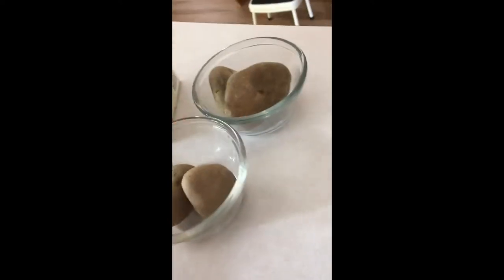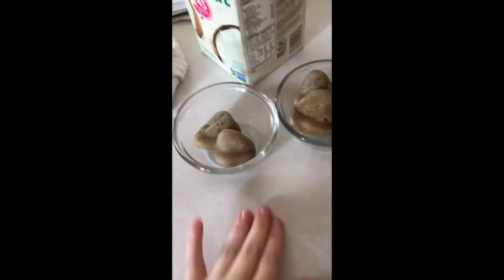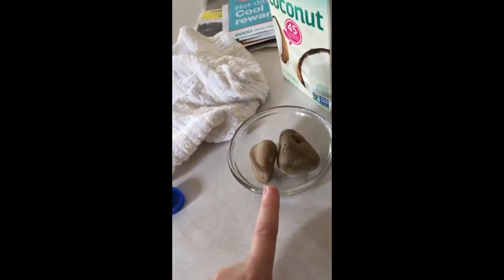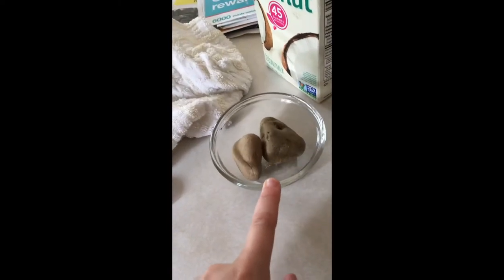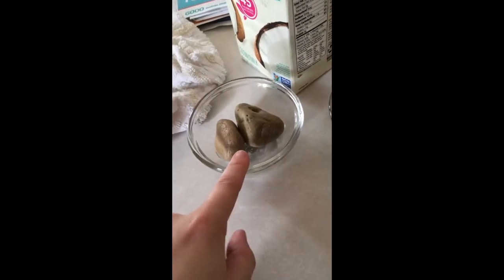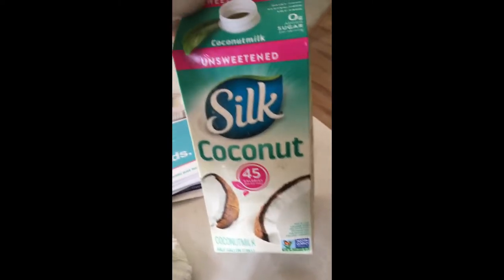To start out, my rats are separated right now — they both recently got neutered so they can come to college with me, so I have them in separate cages. Really you only need one bowl, and you want to make sure it's not something they can tip over. I always put rocks in the bottom to keep them from tipping it over, which makes it a lot harder. Next you want to add some coconut milk.